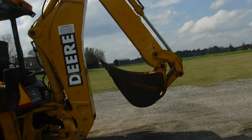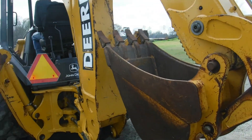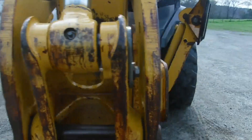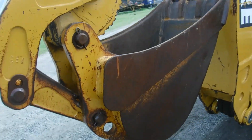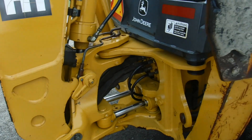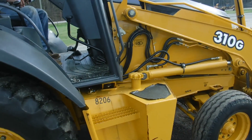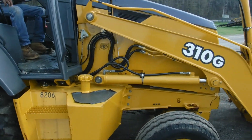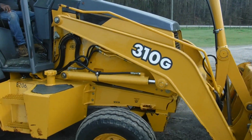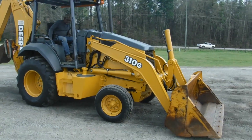Extend the hoe. It's got a good bucket on it — looks to be about an 18-inch bucket. Real tight here in the pins. No leaks, all the cylinders are good on it. Just a really super nice backhoe.